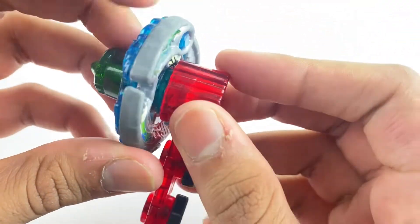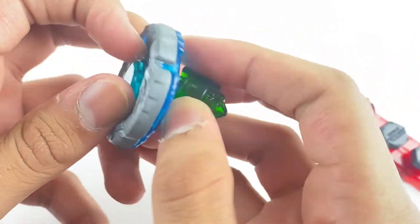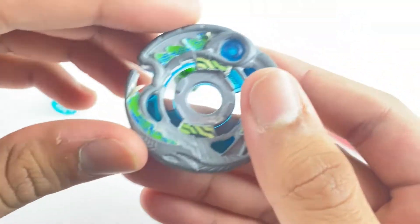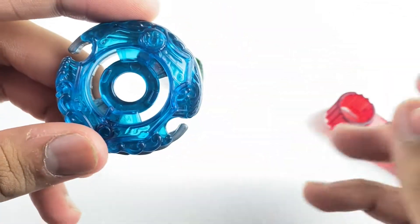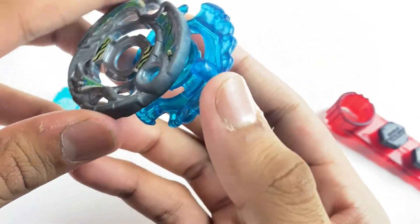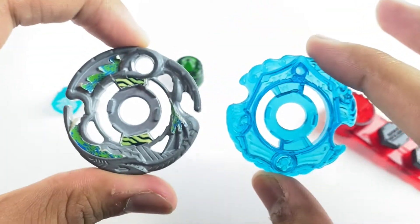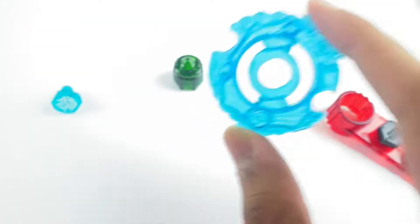Guardian Revisor is a Beyblade from Zero-G slash Shogun Steel, which means changing its modes is very simple, and most of you probably know how to do this already. If you don't, that's why you landed on this video. A lot of people have just gotten into Metal Fight recently, so this is to help you out. Basically, the gimmick of Zero-G is you have two parts in the wheel — you don't have an energy ring and a fusion wheel like regular Metal Fight Beyblade. Zero-G brings in a chrome wheel and a crystal wheel.